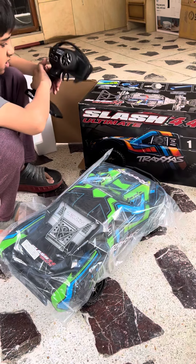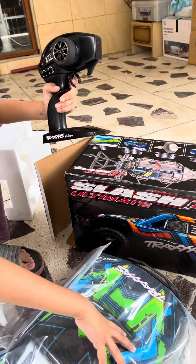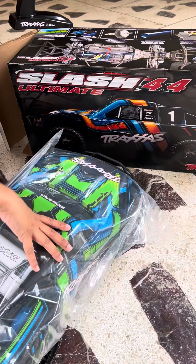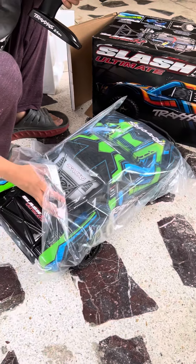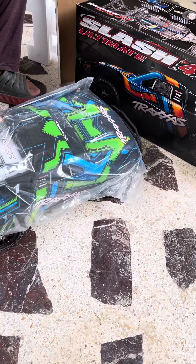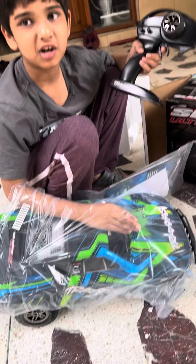And this is the Slash remote, Traxxas 2x4. This is a car. I hope you all had very much fun about this car — excellent Slash Traxxas. I hope everyone likes and subscribes.